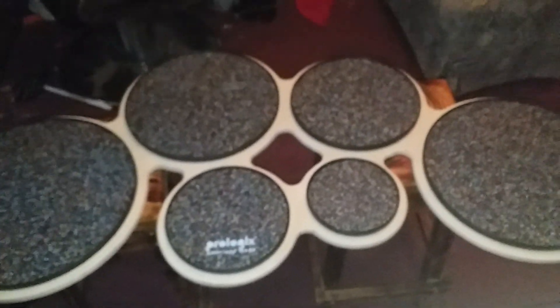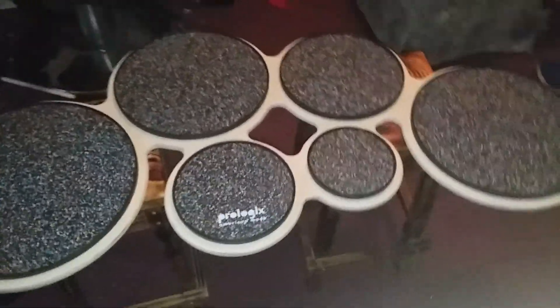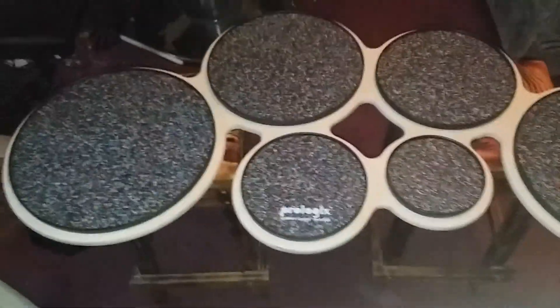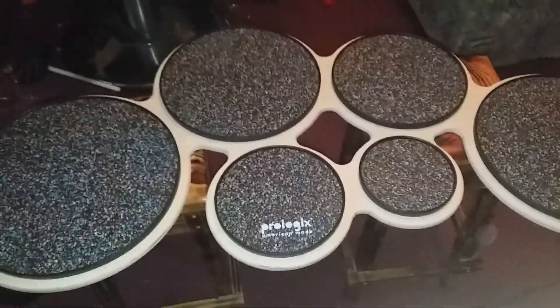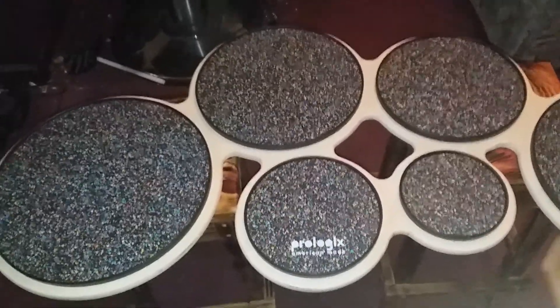Hey there everyone, it's the fire drummer here. Look at what I got — it's the one and only Prologix Percussion Tenor Pro Vortex pad. I'm pretty sure that's what they call it.